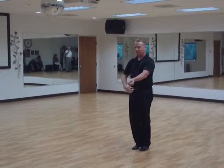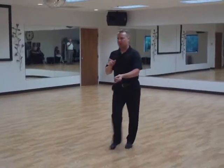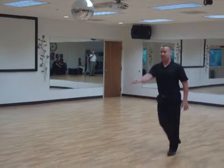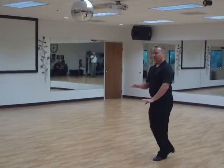We want our body weight to connect through here on one, and then make sure to keep driving forward with the rib cage, keeping the center pulled back at all times.